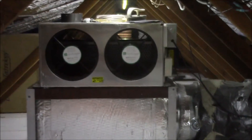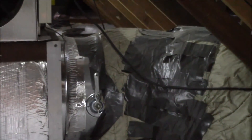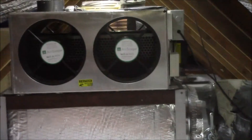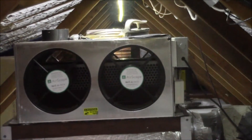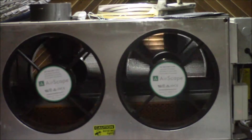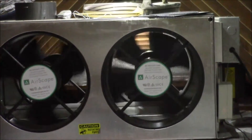Here's the whole house fan. It's in the return air duct for the furnace and there's a damper right there that I have shut off. It blocks the air going down the furnace return, and then the whole house fan actually has a damper inside of it. Right now the fans are running and you can see through the top.